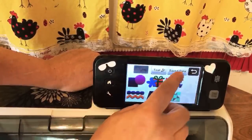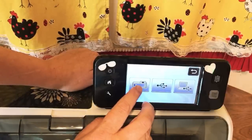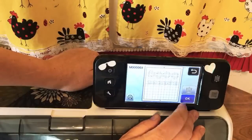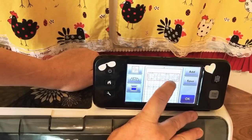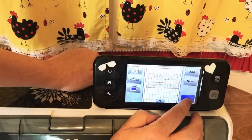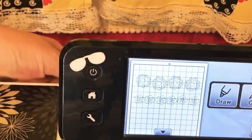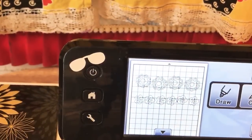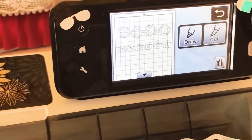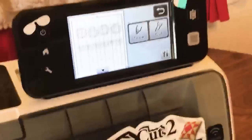Now to find our design again: go into saved data, go to machine, go to the second page, find our design and click okay. I'm really happy it didn't group both sets together — we're going to scan our material into the machine so we can see exactly where to place the designs on the HTV. It'll be hard to see because it's black, but it is what it is.